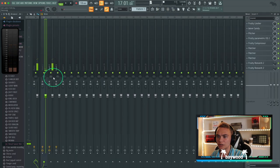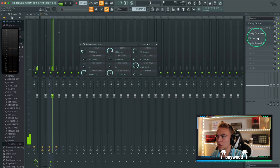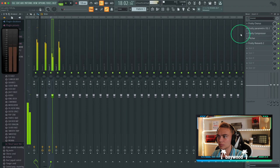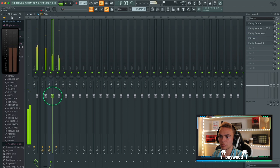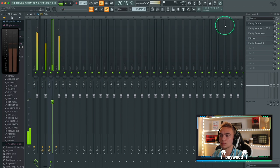I'm going to lower this pitch — it's just too much. I'm going to increase this reverb. I'm just going to lower this volume. You can barely hear it, but it just adds a little bit of sauce and a little bit of excitement.